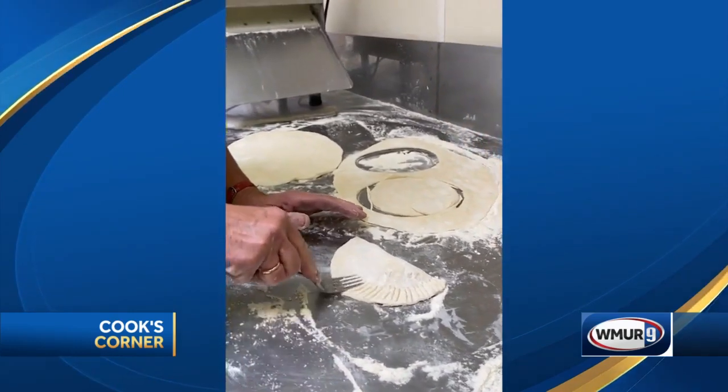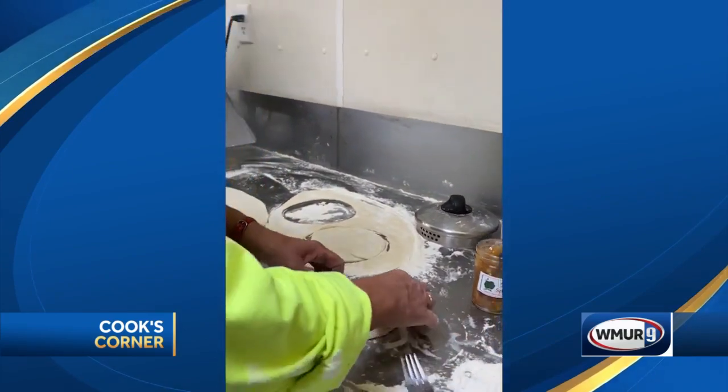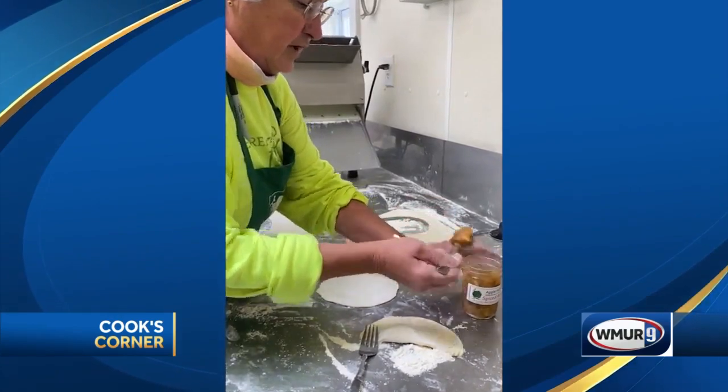Just kind of go around just like you would on a pie. You can crimp it around that way, or if you don't want to have a curly edge like that, you can actually use your fingers just like you would on a pie.